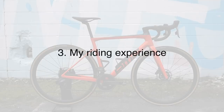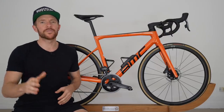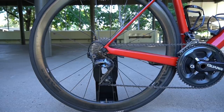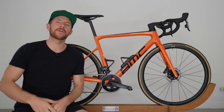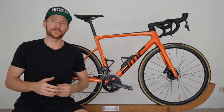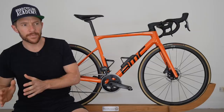Point number three is my riding experience. Owning the previous model of the BMC Team Machine, external to price, I felt like there were two areas that let that bike down. Number one was too much softness in the back end — in fact, a lot of users including myself complained of the sensation of having a flat tire when riding on harsher roads. And number two, I felt like the BMC was missing an edge — and that edge was speed or aerodynamics. While it certainly wasn't a slow bike, getting on a Tarmac SL6 or a Cannondale SuperSix, I would instantly feel more aggressiveness and more aerodynamic advantages over the previous BMC.